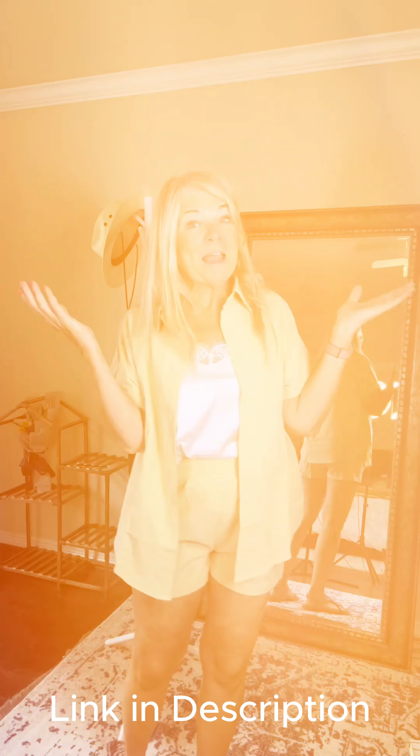I could see taking this top and wearing it with a pair of jeans and something else. I think this is a really versatile vacation outfit, perfect for a summer capsule wardrobe. I'm sold on it — I cannot wait to get out in this.